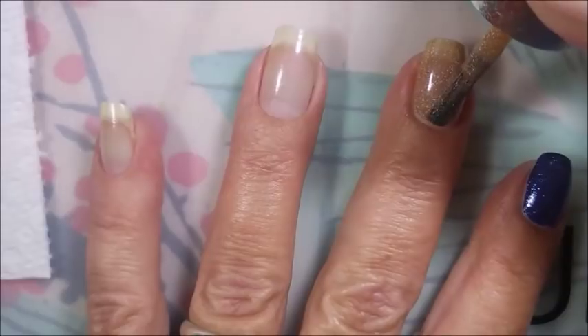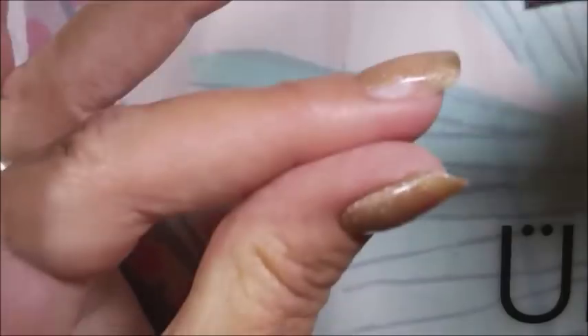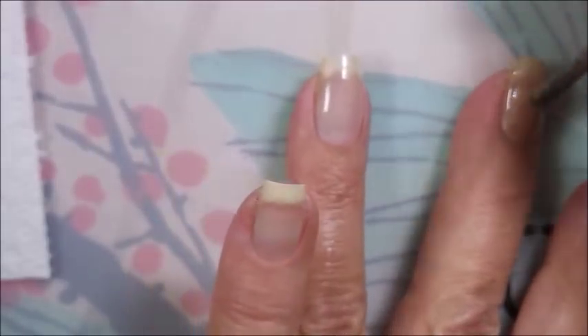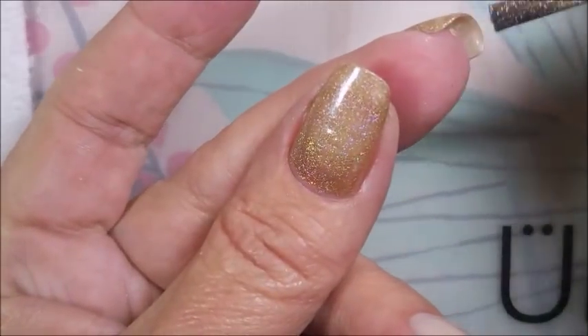Look at this. Is this not just gorgeous? I love, love this polish. It's so pretty. It's a beautiful canvas. And to me, this looked like sand.